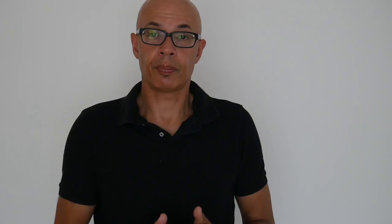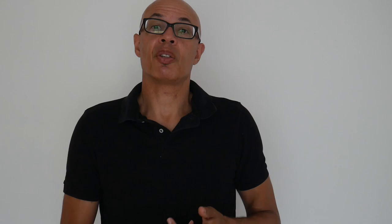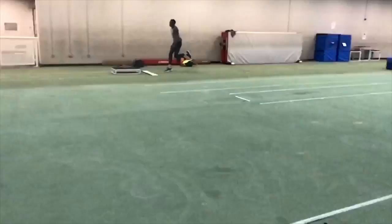Rest and recovery between repetitions and between sessions is crucial — you need to be fresh enough to put in full-out effort with plyometric exercises, flying 20-meter sprints, and long and triple jump technique work. If you're tired, you're not going to get that maximum return.